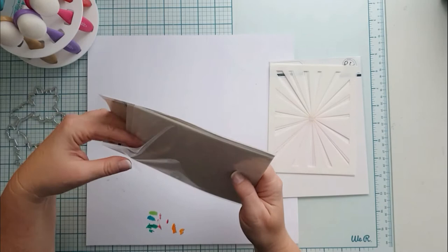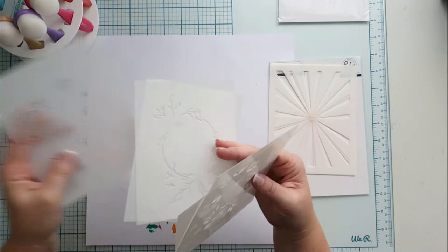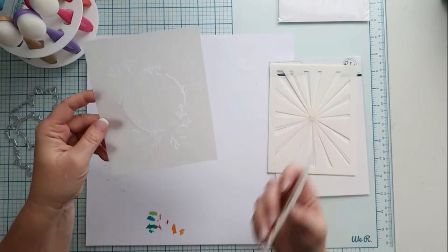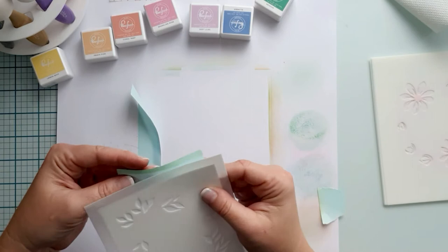Using the stencils is really easy. There are little notches, marks in the corners to align the paper to the stencil one after the other. This is the exact size of a four and a quarter by five and a half card. There are also numbers in the stencils next to the corner marks. These show you the best order of the stencils, but it is only a recommendation, so you can change the order or leave one out. It is really up to you.